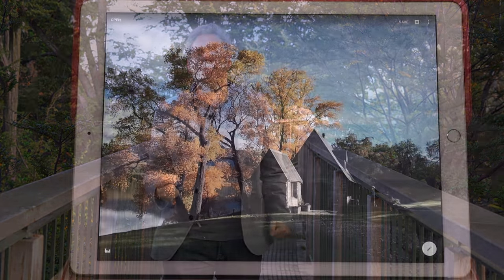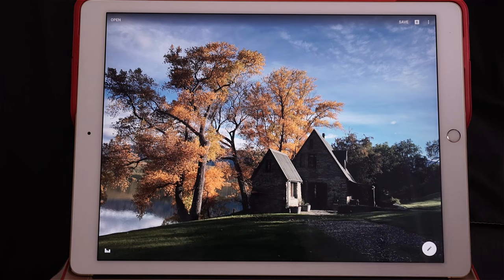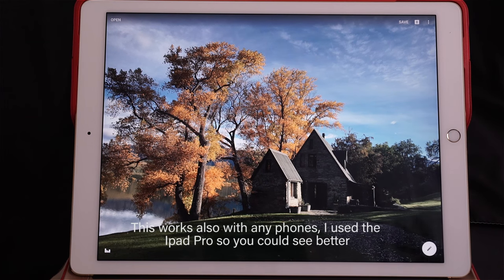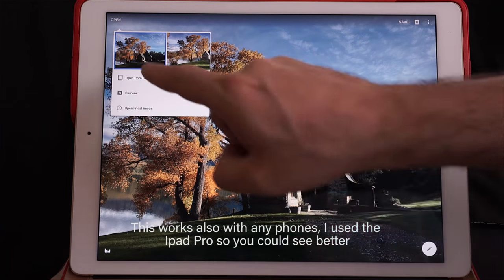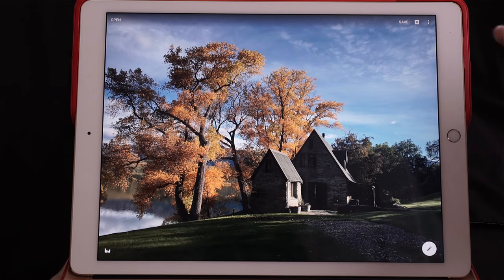Let's retouch and make an amazing iPhone photo. Here I am with my iPad Pro and I'm going to show you Snapseed. I clicked here on open and I took this photo — this is a photo taken with an iPhone, just the regular JPEG right out of the camera. I love Snapseed because it's very, very powerful.